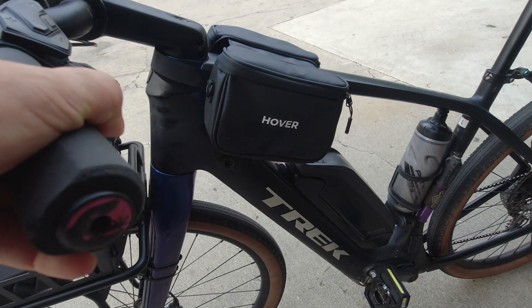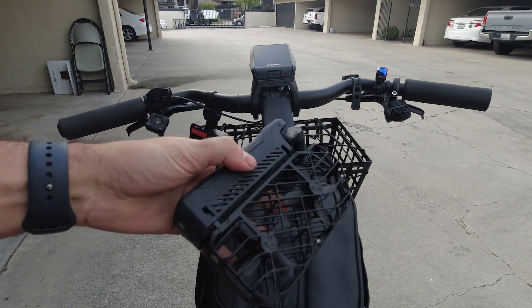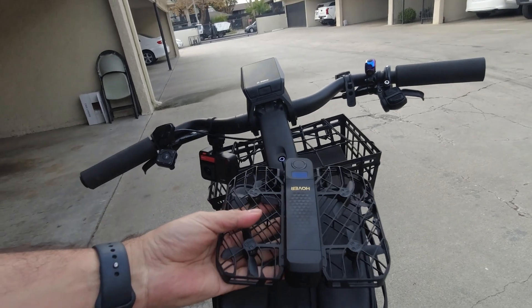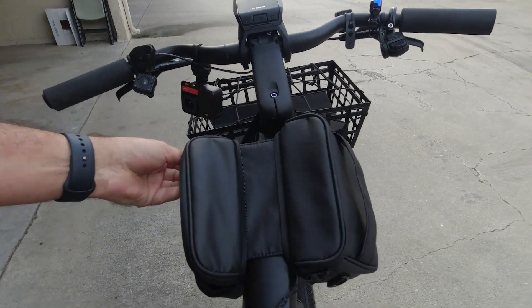First off, I want to go over who HoverAir is. If you don't already know, these drones have been all over YouTube, but in case you've been living under a rock, here's a little background on the company. HoverAir started with their X1 product, which you may have seen on YouTube — a really pocketable self-holding drone, but it was a little limited on specs for content creation. I've been desperately in the market for a drone like this, but I have zero drone experience flying or using any other products. This is literally the first one I've ever tried.